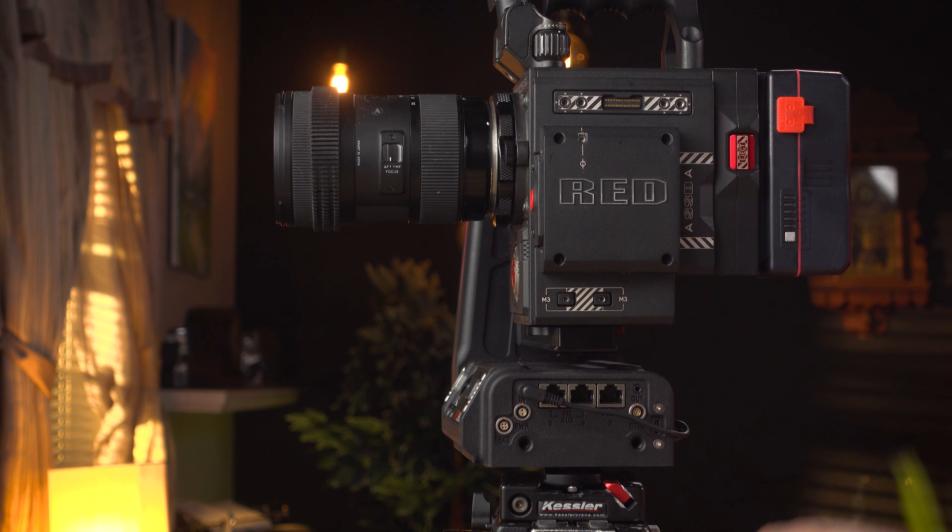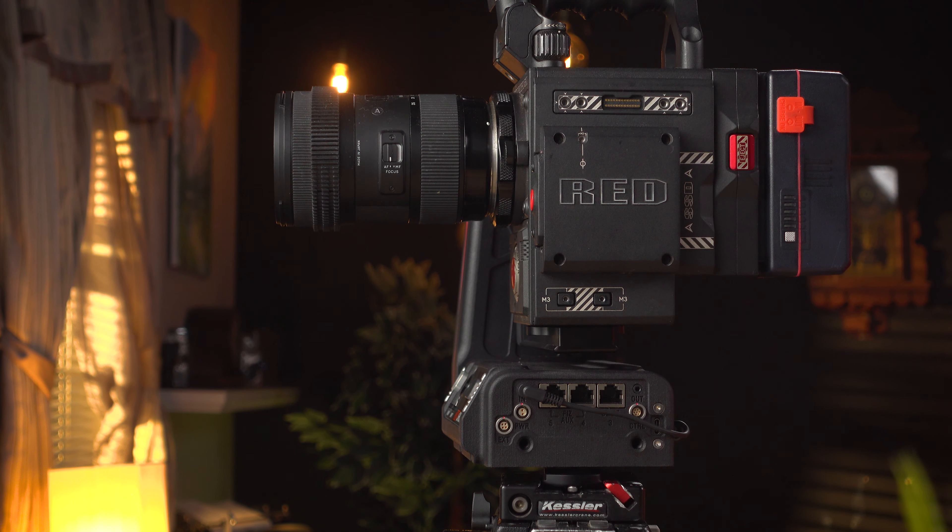Now, some cameras are so tall you might need to remove your quick receiver and/or your quick stand just to get enough height. It's important to keep your Kessler CineShooter balanced — it allows for smooth and easy operation, and that's really what we're after. If you have any questions along the way, head over to KesslerCrane.com into the support section.